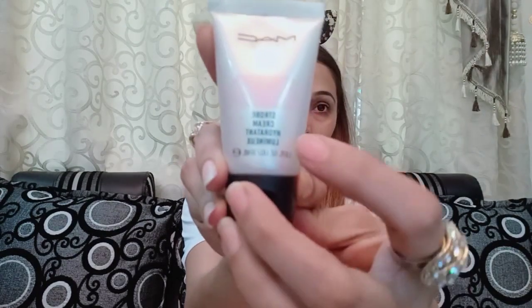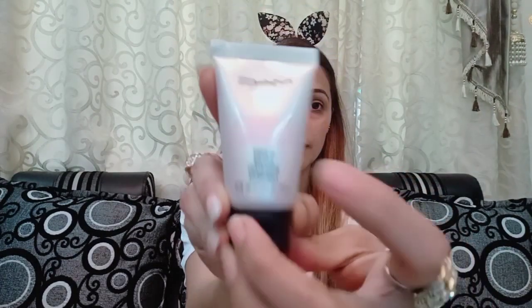Now I'm using the MAC Strobing Cream, because it's my most favorite cream. This is optional — if you don't have it, you can skip it. I will blend it properly. And if you want to make your skin shine, then you can use any good illuminator.